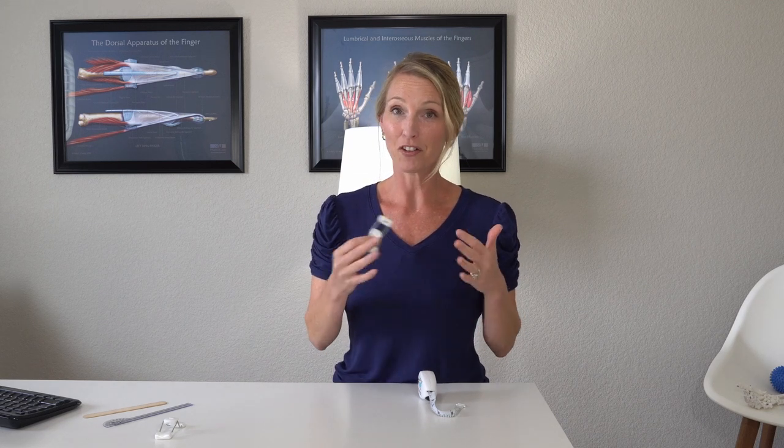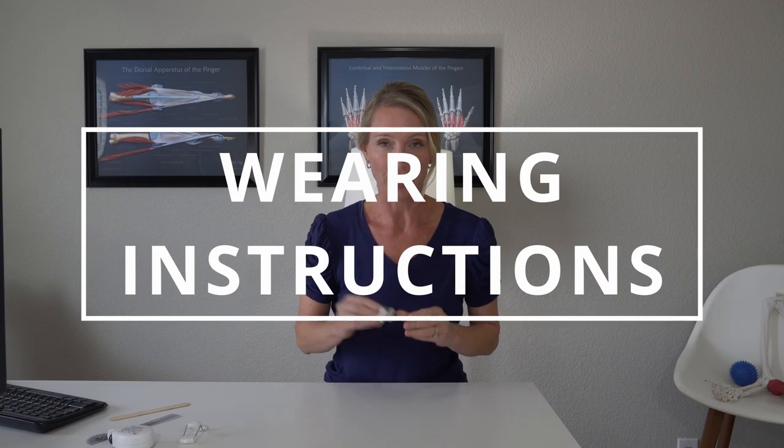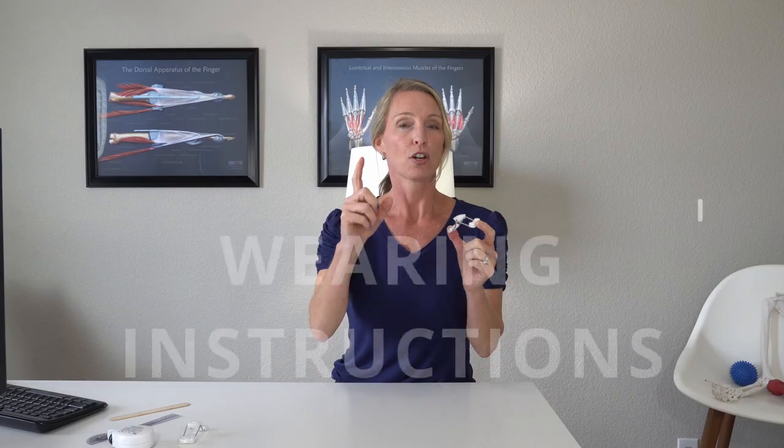Keep in mind, if you have several fingers that need to be splinted, you'll want to measure all of them because you'll probably need a couple of different sizes. Now let's look at wearing instructions. It's very simple to put this on. Say it's my index finger that is contracted to around 30 to 35 degrees of flexion — you just pinch the splint and slowly slide it around the finger, going a little bit past the PIP joint. You don't want to place this right on the PIP joint or over any bony area, as it can be very sore and tender.